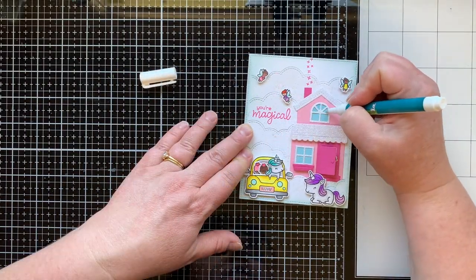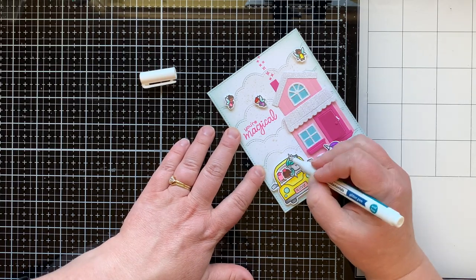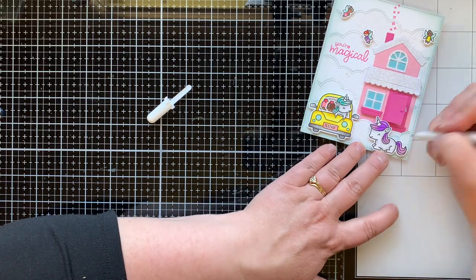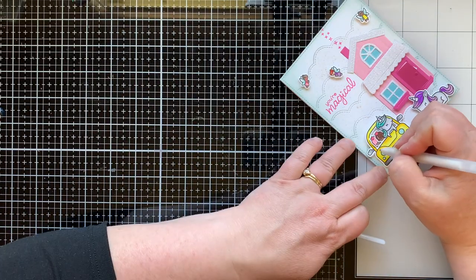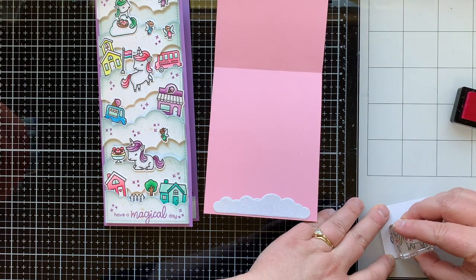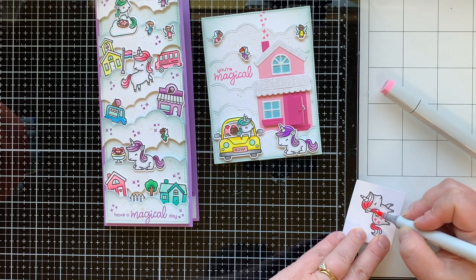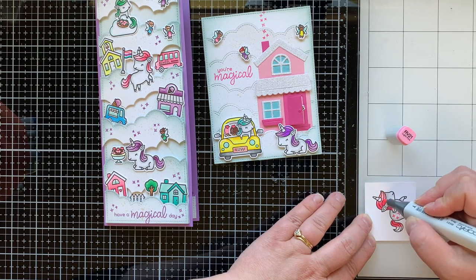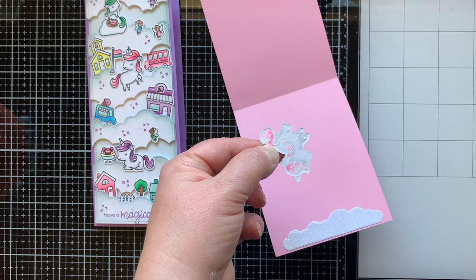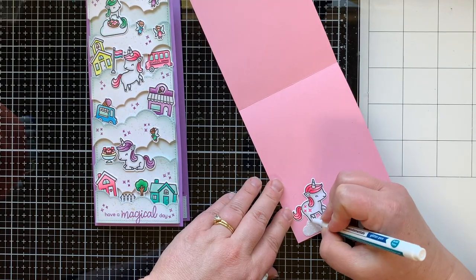I glued everything onto a pink card base and added the same glitter pen to the windows, fairy wings, unicorn horns, and the car headlights, with white gel pen for highlights and shine — even on the cleaning fairy because she's sparkly clean. For the inside, I die cut the largest cloud die from the unicorn picnic set in pixie dust cardstock, added a unicorn with sparkles on his bum, and colored him with a pink mane using Copic markers RV13 and RV21 — the 13 is darker and 21 is lighter. A little more glitter finishes up this card.